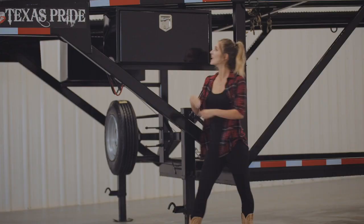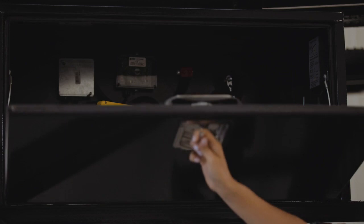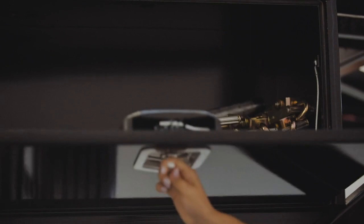On the neck of the trailer we have two lockable boxes. The one on the driver's side contains the battery and hydraulic pump that operates the upper tilt deck. The one on the passenger side is for storage of straps, chains, and tools.